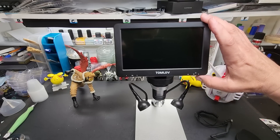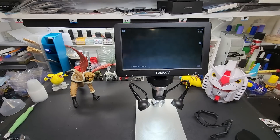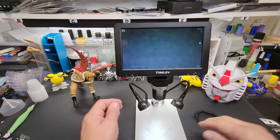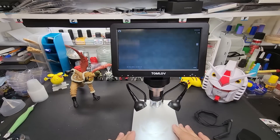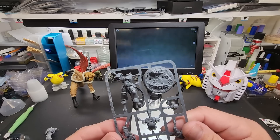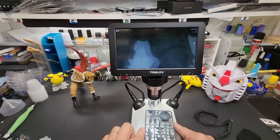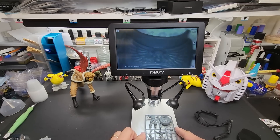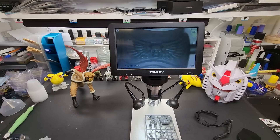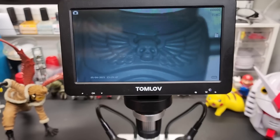To power it up you just hold down the power button. There you go. I'll take one of these — still on the runner — it's a Warhammer figure. Check this out! I'll zoom in so you guys can see it. Let's get a little closer — check that out.